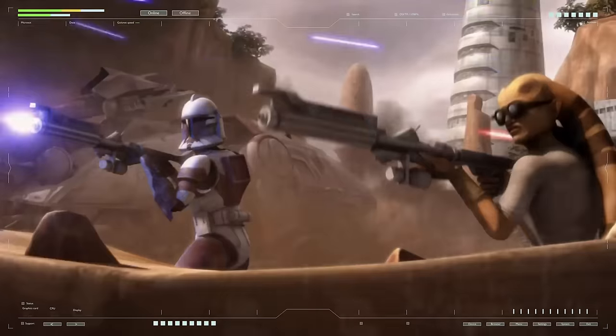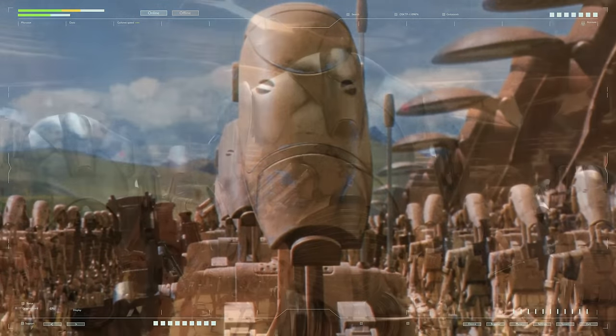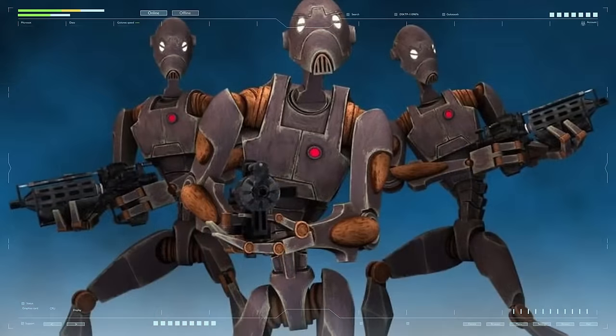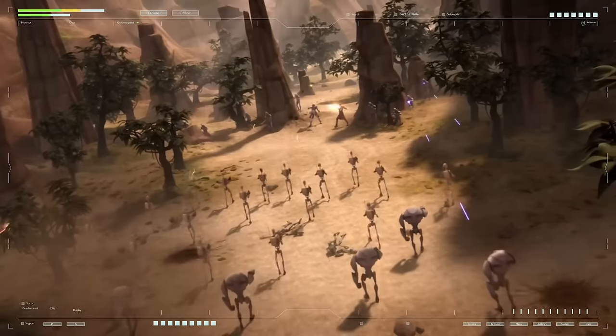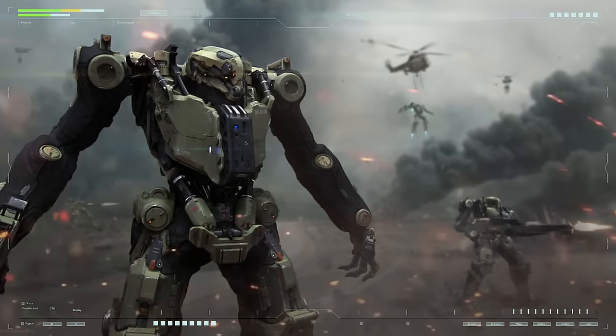Thus, in the real world, B1 droids will simply not be needed due to their high price, but the more armored or heavily armed B2, flexible and mobile commando droids, and other types of humanoid combat robots with the necessary earthly modifications will be in great demand. In general, in the modern world we have not yet switched to the mass use of combat robots due to several main reasons.